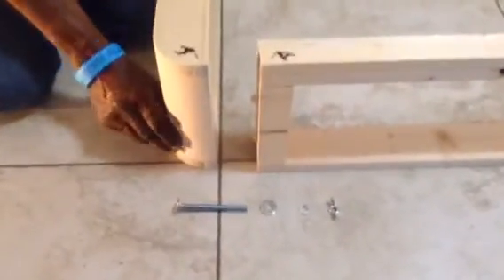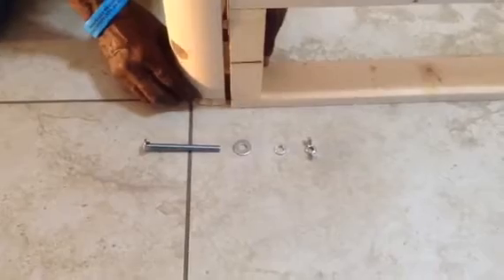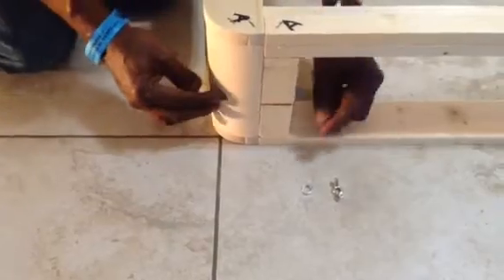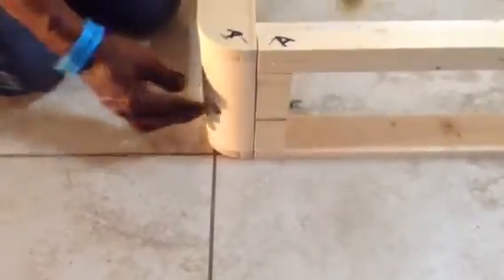Now we are going to put the nuts and bolts together. There's a bolt, a flat washer, a lock washer, and a wing nut. First, you put in the bolt, then apply the flat washer, then the lock washer, and then the wing nut.